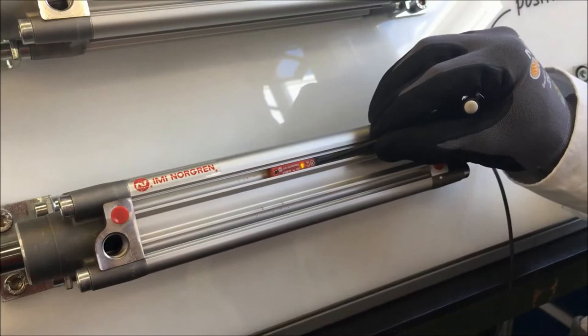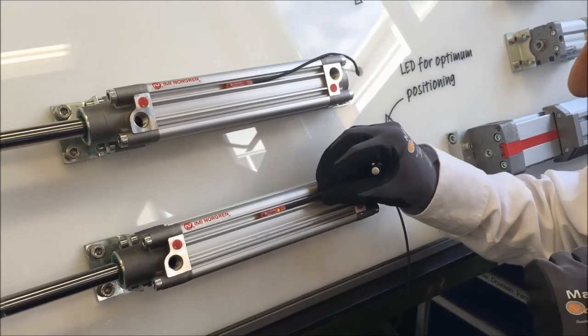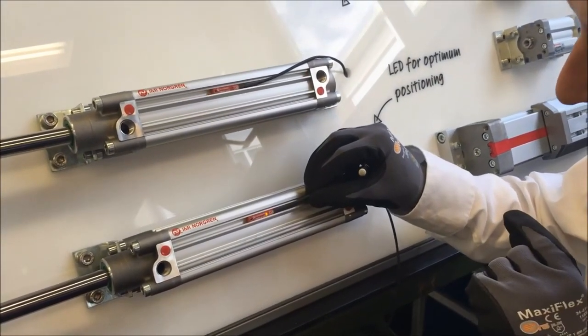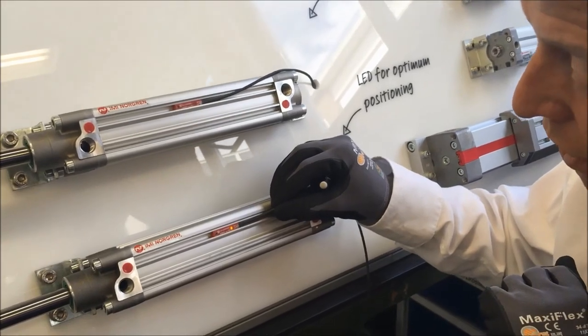There are two benefits with this switch. First, we have a green LED to indicate that the switch is powered and ready for operation. Secondly, we have a yellow visual indicator that tells us the switch is in the optimum position for sensing, and it also enables the installer to fit the switch much more quickly than the traditional solid-state switch.